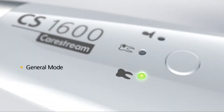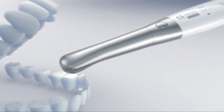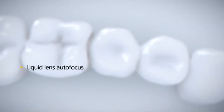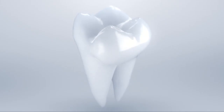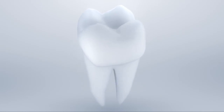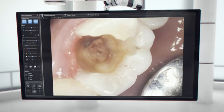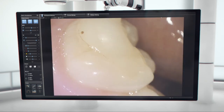Capture both video and high resolution still intraoral camera images in general mode. True liquid lens autofocus technology works like the human eye, with no manual adjustments necessary. The optional polarizer removes the glare present in standard intraoral cameras, which can often mask caries and other conditions, to produce more reliable results. The CS1600 captures the highest quality images in the widest range of views for enhanced patient care and communication.